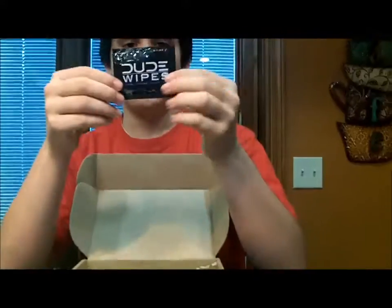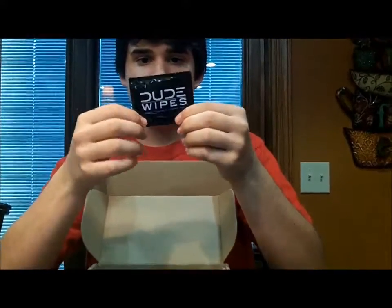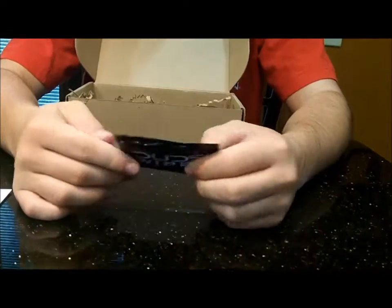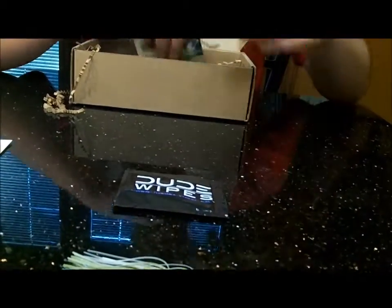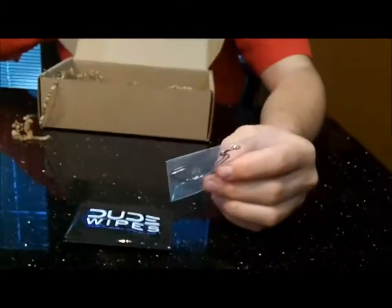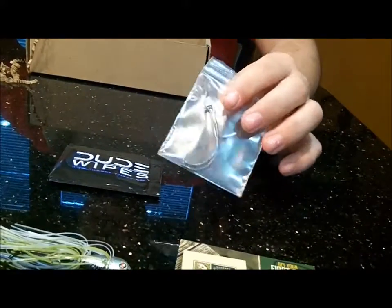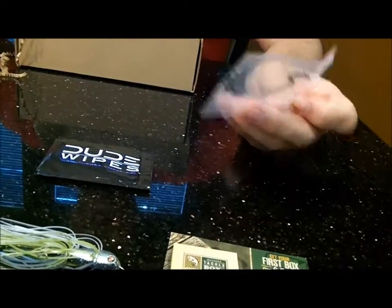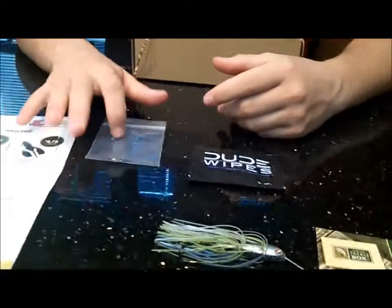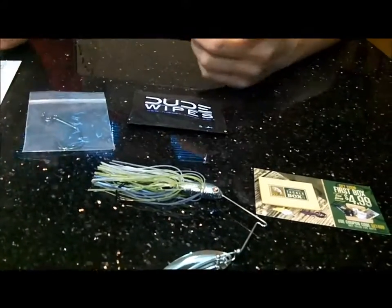And then just like the last box they have these Dude Wipes — from Bloomington, Indiana. It's just a little hand wipe but made for fishing, cleaning yourself up. Then it's got the four ninety-nine for your first box. And it's got the two hooks — four dollars for a five-pack of these EWGs by Mustad, like they always send. Awesome hooks. I have a whole section in my tackle box filled with all of them I've got from Mystery — like ten or fifteen hooks just from Mystery Tackle Box. You don't need to buy any hooks if you get them from Mystery.